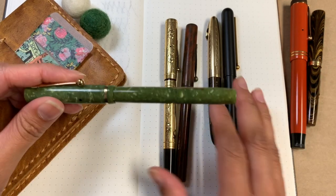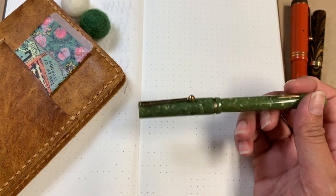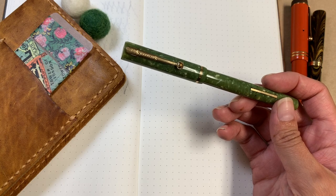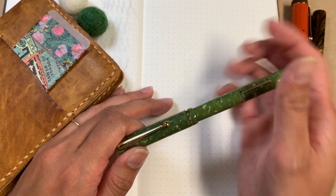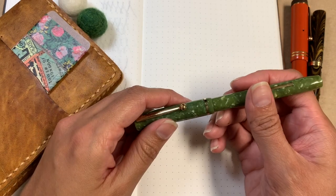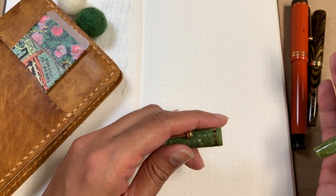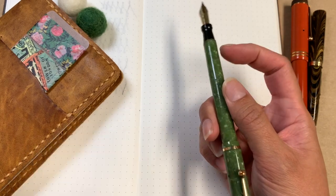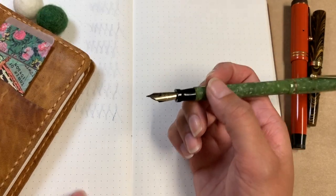I'll start off with this one. This is a Schaefer flat top from the 1920s and I purchased this from Peyton Street Pens — I'll have links below. I've purchased the most from them because they're so thorough, so knowledgeable, and have great customer service. As a newbie, I feel the safest going with them. All of my pens are fully restored. I pay a premium because I just don't know how to do it myself — I'm still learning about nibs, filling mechanisms, and all that.